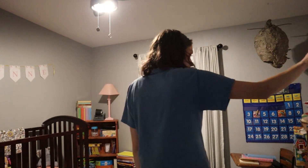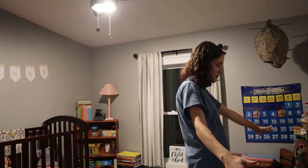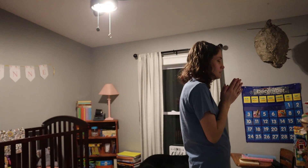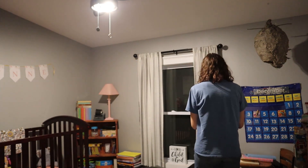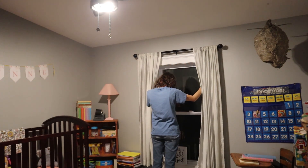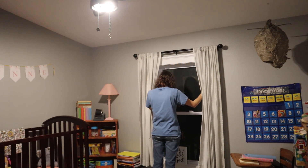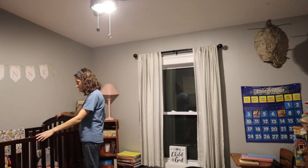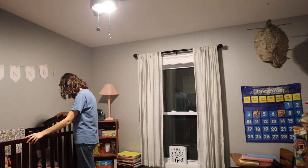I pray over the homeschool room — this is also Evelyn's room — over the books, over our children's minds, over their desire to learn and to know more, over their desire to seek God, to seek good and healthy relationships. I pray over where they sleep, that they sleep sound, that they are not bothered by nightmares or things in their sleep, that they are just covered.